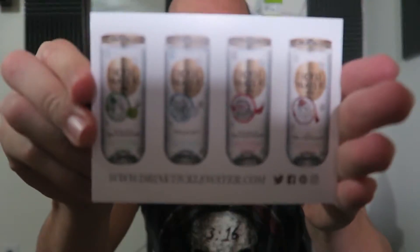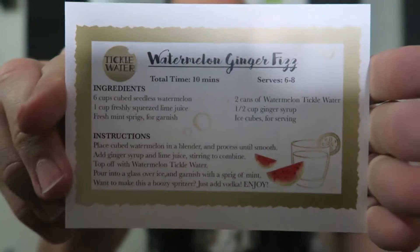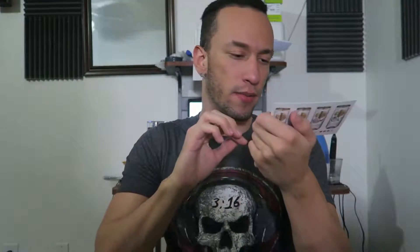Alright, let's take a look inside. Right on top we got spoilers — we'll put that to the side for the end. So first thing on top right here we have a little card from Tickle Water, ticklewater.com. Looks like it's some kind of flavored water. On the back we have a little recipe. They have green apple sparkling water, watermelon, and cola.